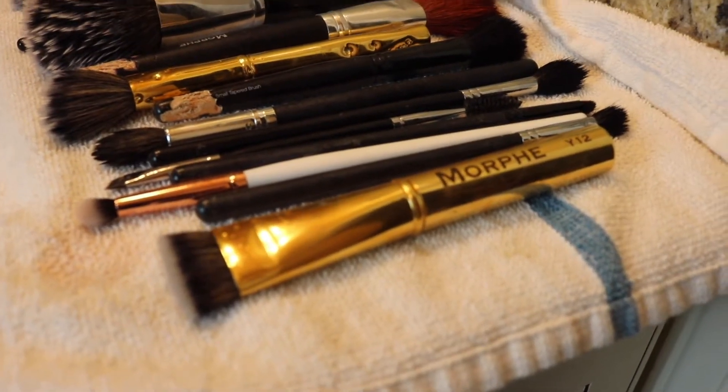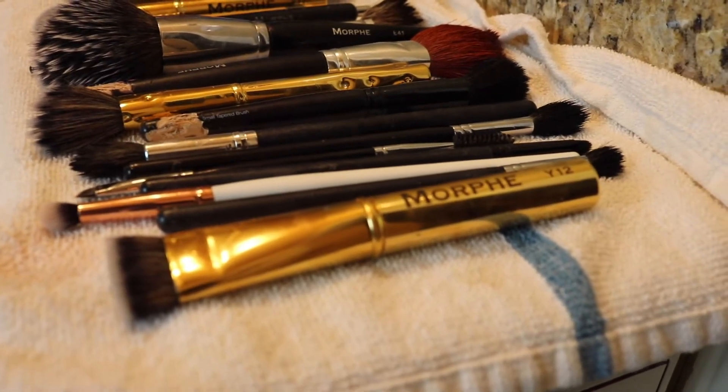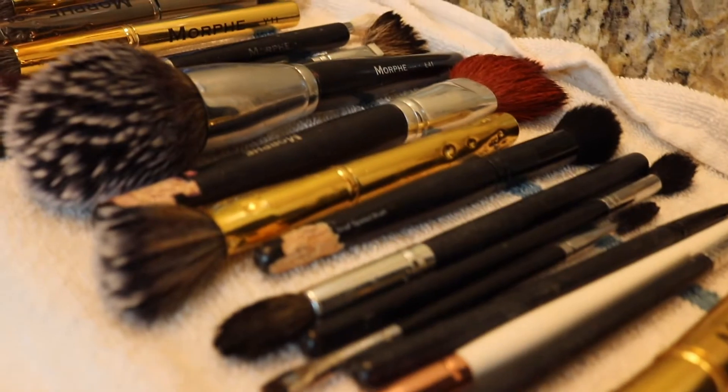Here are my clean brushes laid out on a towel. You can see that every other brush is facing opposite ways so the bristles don't touch and they can dry faster.